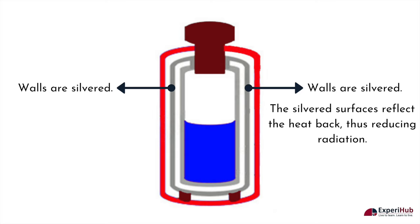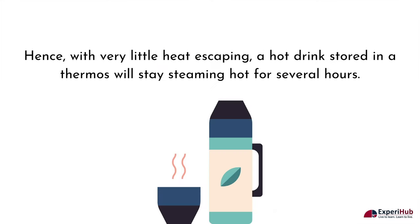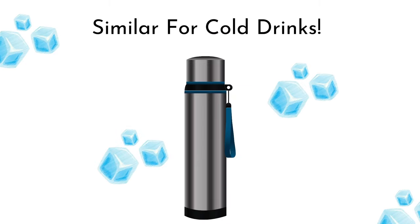When radiation tries to leave the hot liquid, the silvered surfaces reflect the heat back, thus reducing radiation. Hence, with very little heat escaping, a hot drink stored in a thermos will stay steaming hot for several hours. It is also the same for cold drinks.